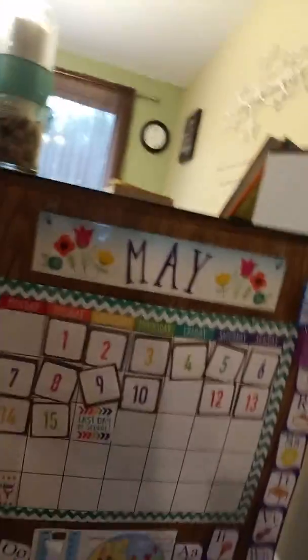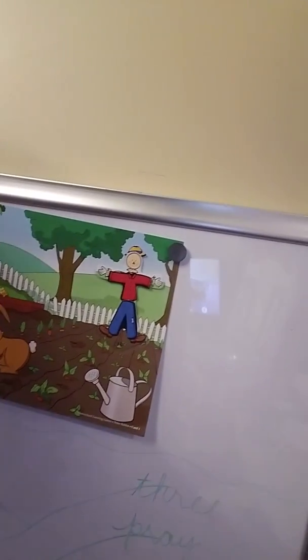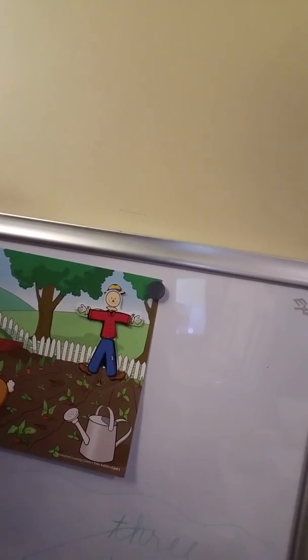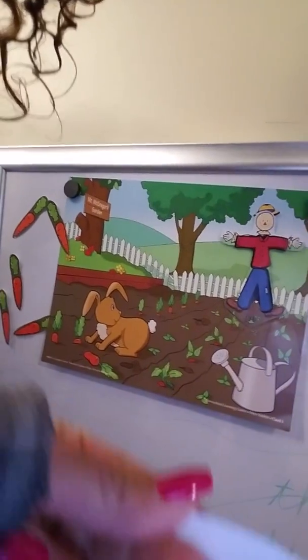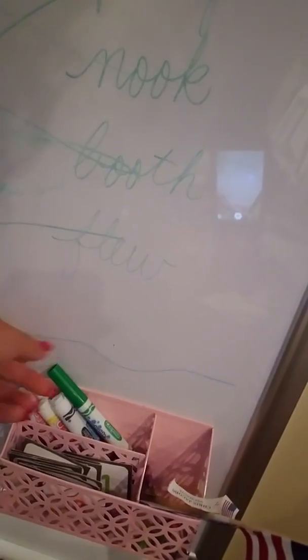Directly behind the dresser we also have a huge dry erase board, and it's magnetic. So when I put up visuals I can either use magnets or sticky tack — and it comes right off. I use washable dry erase markers. Down in this little thing I got from TJ Maxx last year, I keep the extra calendar days and the other dry erase markers in our little American flag holder.